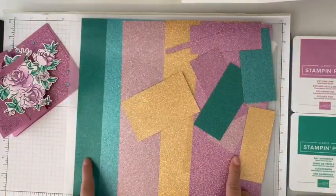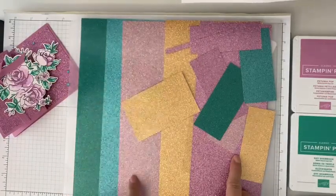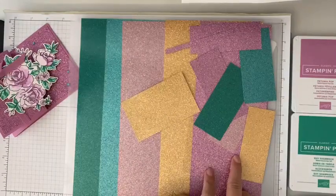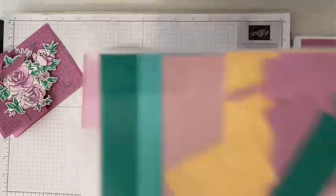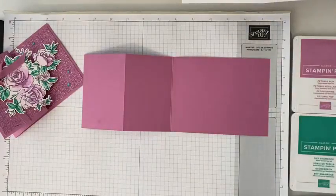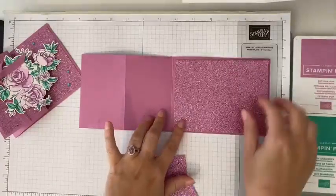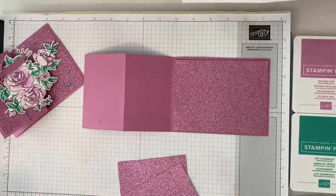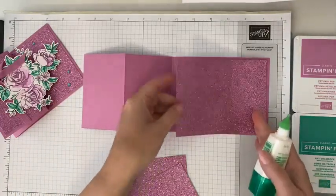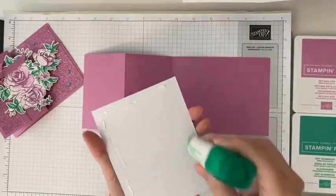How pretty would this be for Christmas? Summer Splash is probably my favorite of the new in-colors. We've got our Pretty in Pink, our Peach Pie, and what we'll be using today is our Petunia Pop. I've already pre-cut those pieces — you're going to need three of them. Remember, all those dimensions are going to be in our weekly free PDF. You can also find it on my blog at stampandqueenbee.com, and every Thursday I email those out to our Buzz Bulletin subscribers.